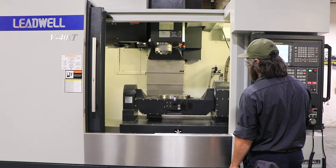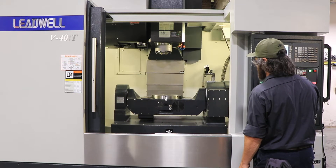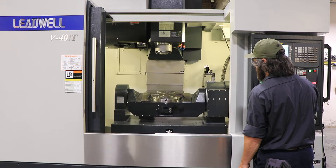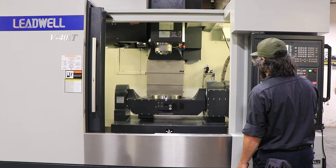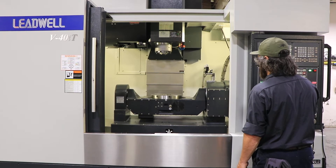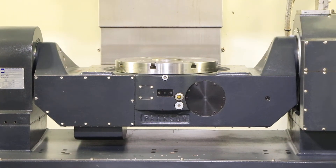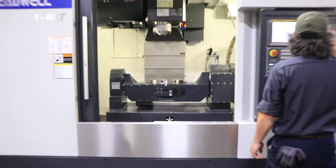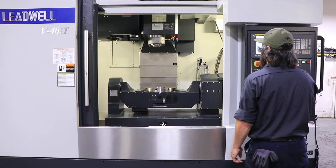The machine has under 500 hours of use since 2018. Here is the trunnion and your platen. The machine has both a Renishaw laser tool setter and probing — both part and tool.